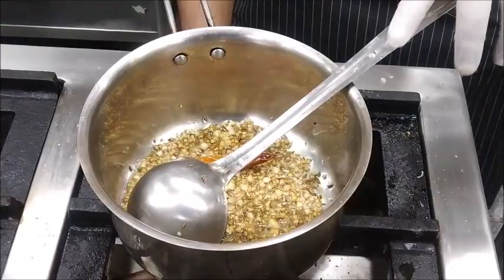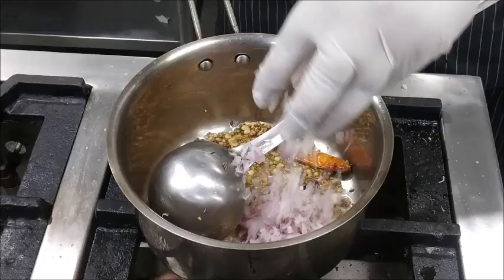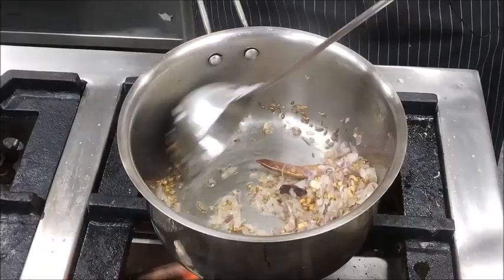As you can see, we have got a very nice light golden brown color. At this stage, we will add chopped onion and sauté it well until translucent.